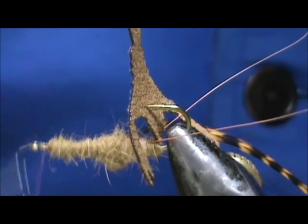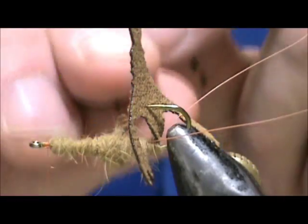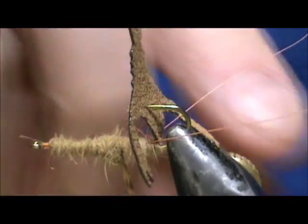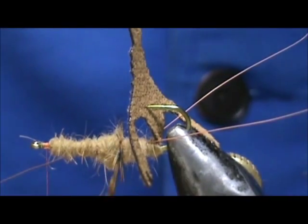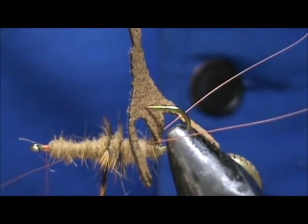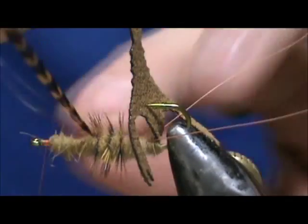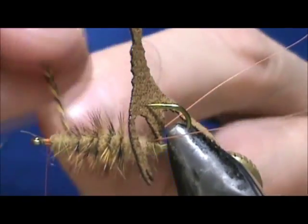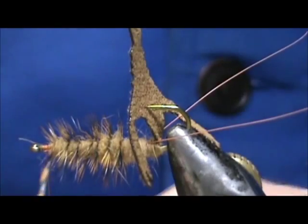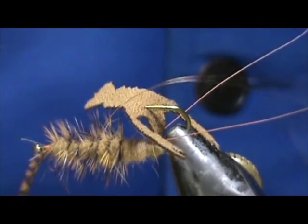Bring that right to the eye of the hook. I'm going to take my hackle and start wrapping it right there. Move the wire out of the way and we're going to palmer this forward. Bring that wire and tie it in, then get the wire out of the way once again.